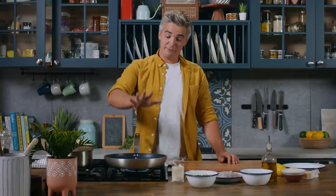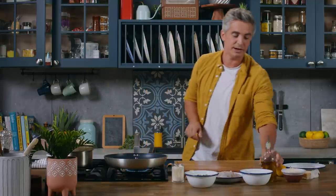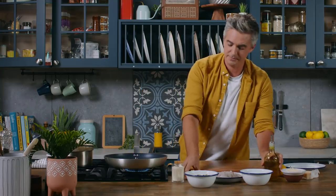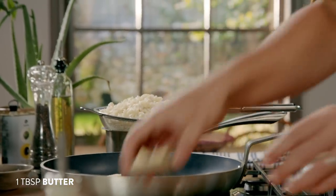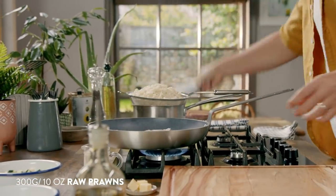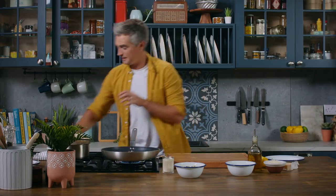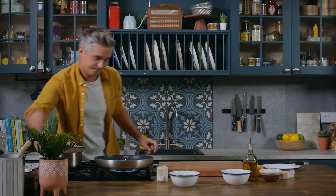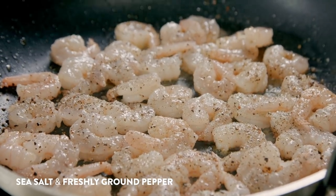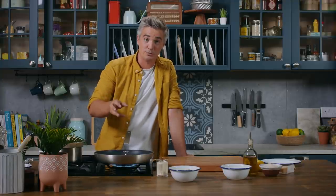We're going to start off by frying off our prawns — I have my orzo cooked off already. The pan has a nice bit of heat to it. We're going to add a little bit of oil and just a touch of butter, and straight in with those prawns. Give them a little toss, then let them sit and hit them with some salt and pepper. The beauty of using shellfish here is that it's only going to take about two minutes either side, just until they're nice and golden brown.